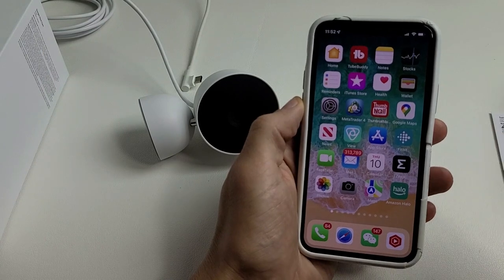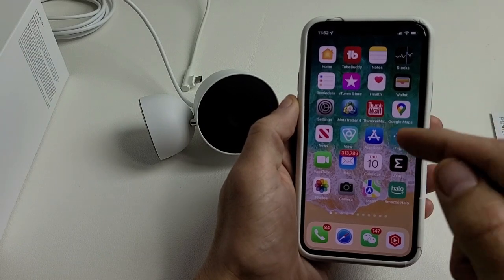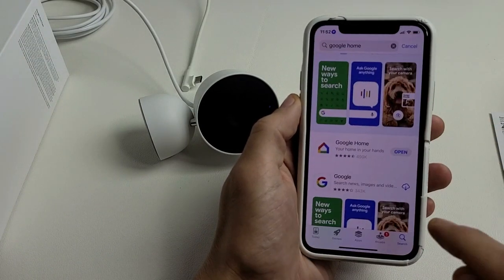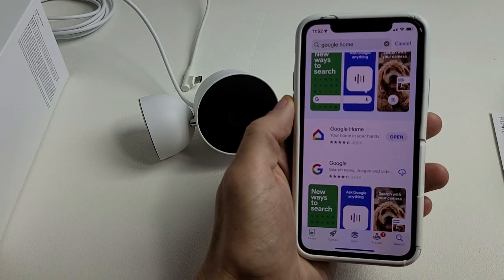You want to go ahead and download the Google Home app. If you have an iPhone, go to the Apple App Store; if you have an Android phone, go to the Google Play Store. I have an iPhone here, and I'm searching for Google Home — my Google Home app is right here and I already have it installed.